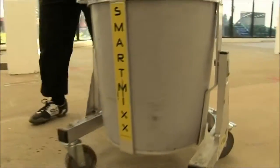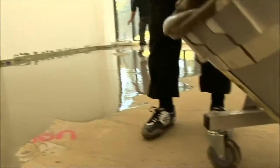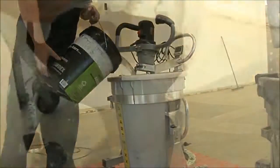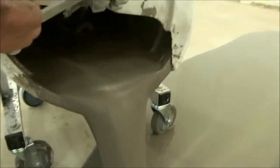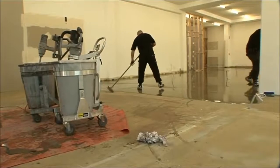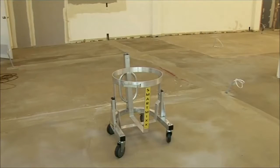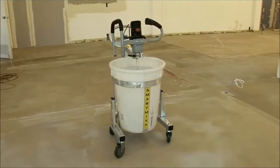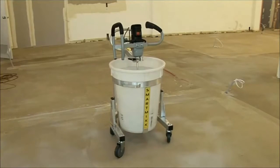The SmartMix Portable Mixing Station has been specifically designed to efficiently mix and spread levelling compounds. The unit is made up of the base, the bucket, the mixing tool bracket, the mixing tool and paddle, and a removable dust cover.